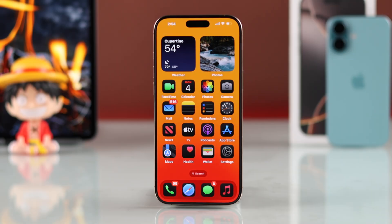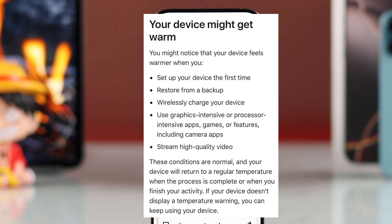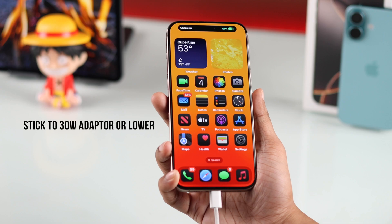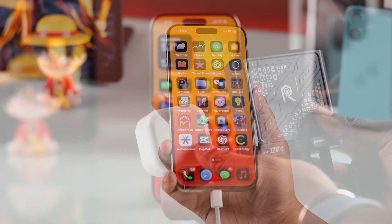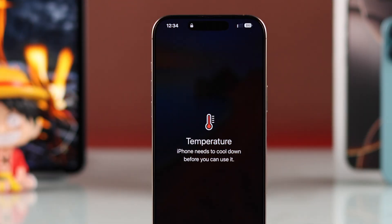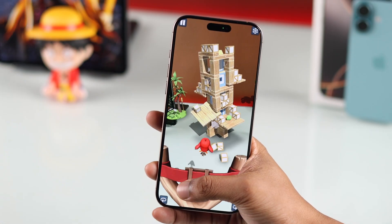Before getting too worried about your iPhone's overheating issue, you should take a look at the reasons why it's normal for your iPhone to warm up a bit. If your iPhone gets warm when you're charging it using a wired charger, make sure that your charger is not above 30 watts, or else it will get a bit hot to touch. But as long as there's no heat warning, there's nothing much to worry about.